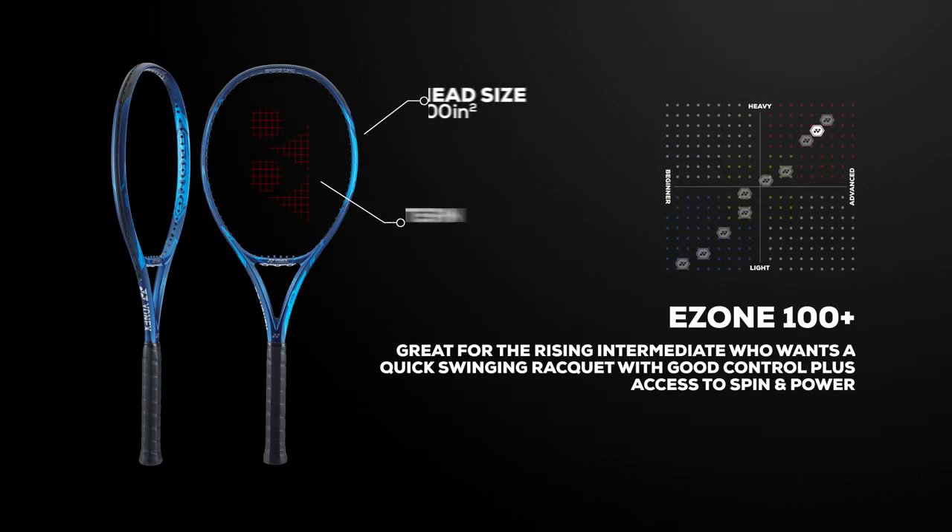The most advanced option is the extended length version of the E-Zone 100+. At 27.5 inches long, this racket provides more leverage, plow-through, and power than the other models. The higher swing weight makes it more challenging to swing, but also great at absorbing and redirecting high levels of pace.